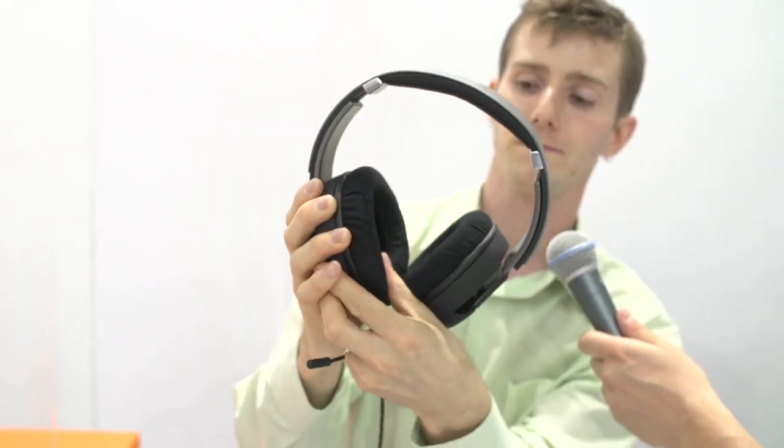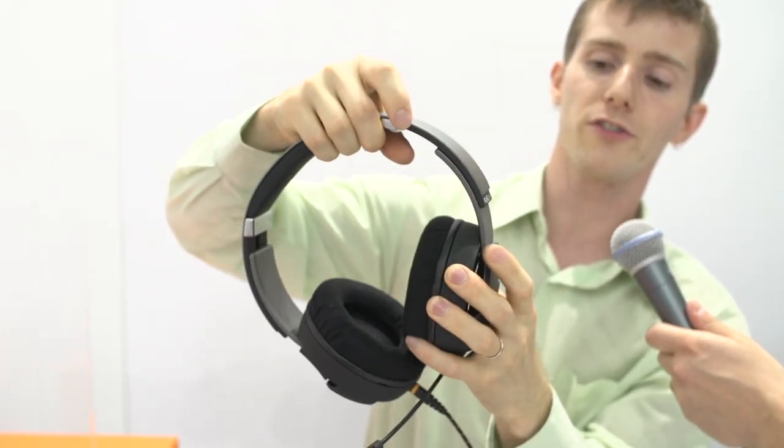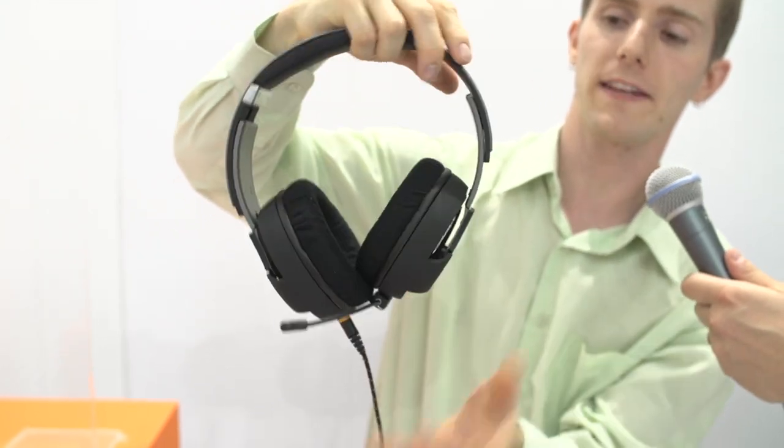Very plush ear cups. You've got your size adjustment, just like that — so you can put it on like you've got a huge head or something like that. Now I have two microphones. Where does the functionality come in? Because that's what Funk stands for — functionality perfected. Number one, you can remove the mic. That's cool, we've seen this before.